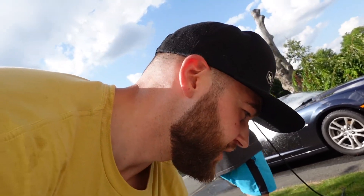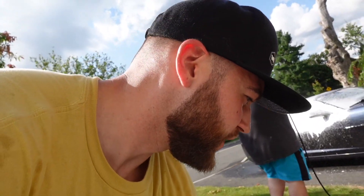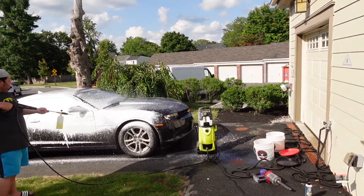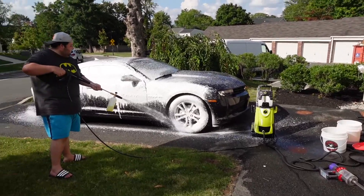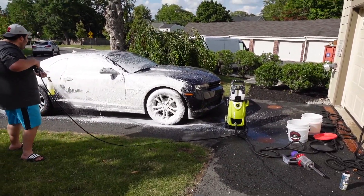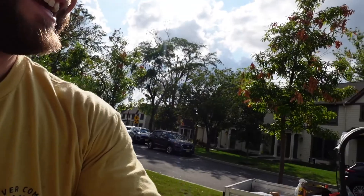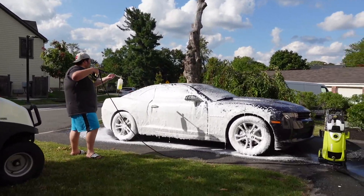A foam cannon, baby! I'm so excited — this is something I've wanted for so long. I have another one that connects to a garden hose, which works fantastic. If you don't have the opportunity to get an electric pressure washer, it works great, but it does not foam like this. This is freaking awesome, dude. So now he's going to cover the whole car, hand wash it, get it real good, then rinse and that's it.